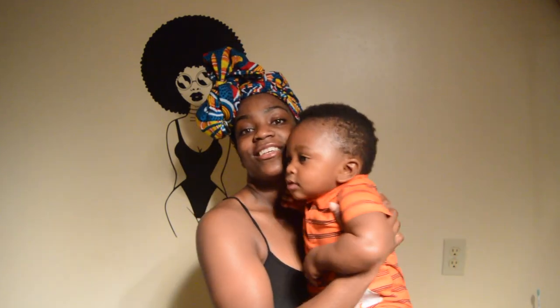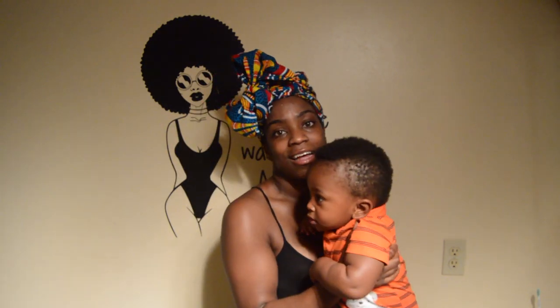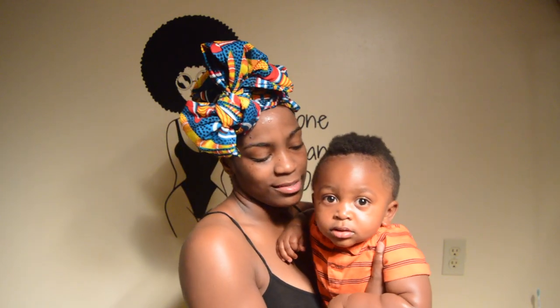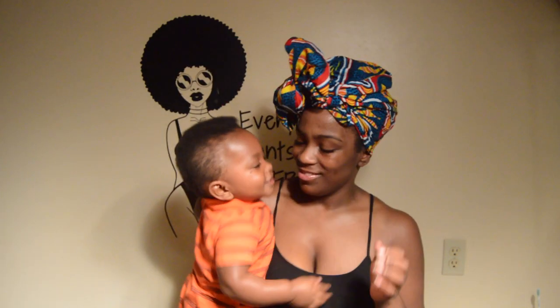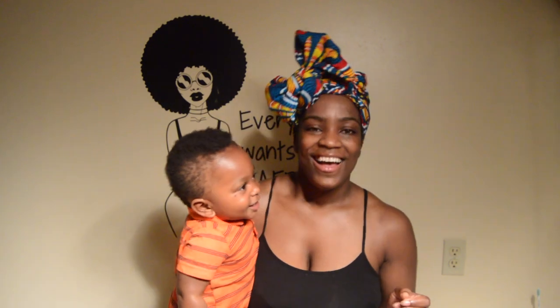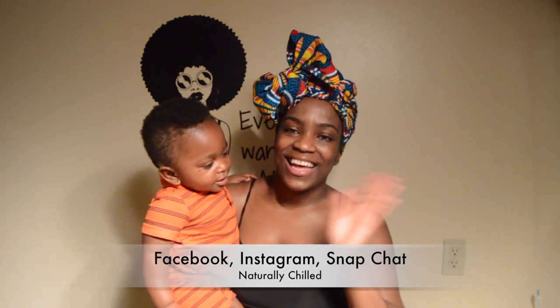Also, I have reached 200 subscribers! Thank you so much everyone for all of your support. I promise I will have so much more to come for you guys. As always, thank you so much for watching — see you next time. Bye!